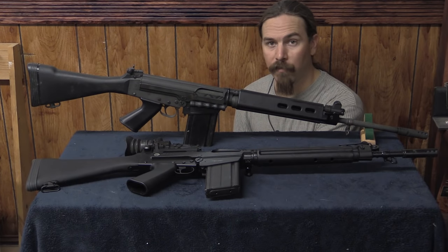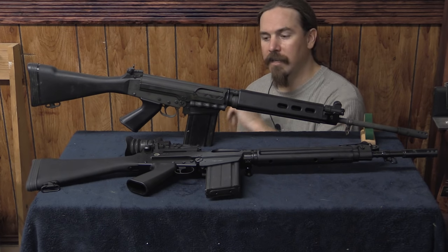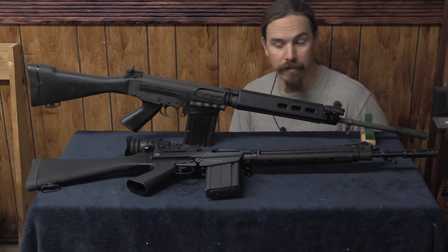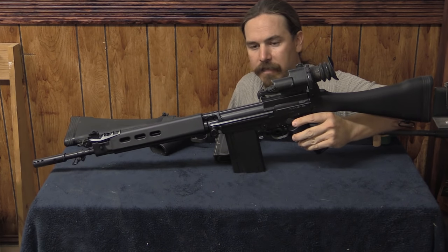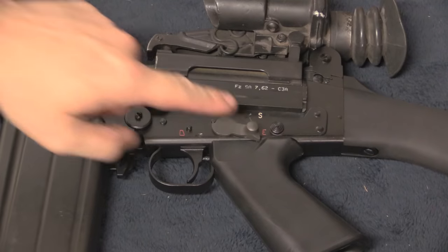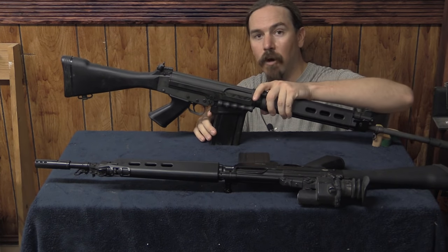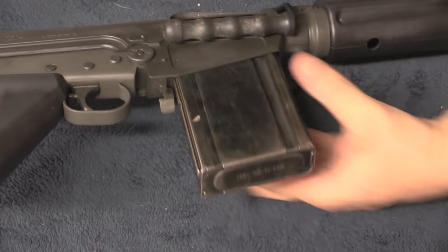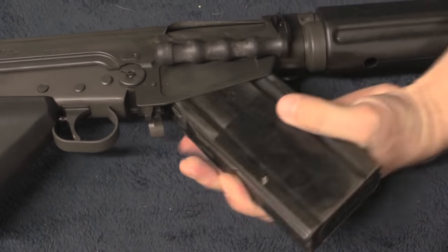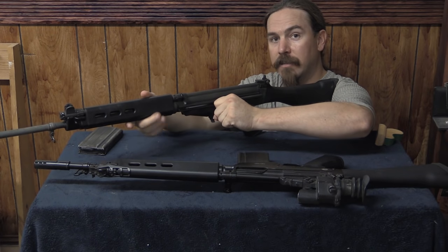Last but not least, the FN-FAL. The FN-FAL will follow the same pattern — remove the magazine, then open the bolt to visually confirm the chamber is empty. On the FAL we are able to engage the safety while we do this process. The safety is located here on the left side above the pistol grip — a small lever that we push up into the safe position. With the rifle on safe, we can remove the magazine using the small lever located right here in front of the trigger guard. Pull that lever forward and rotate the magazine down out of the gun. With that done, grasp the bolt handle, pull it back, and inspect the chamber.